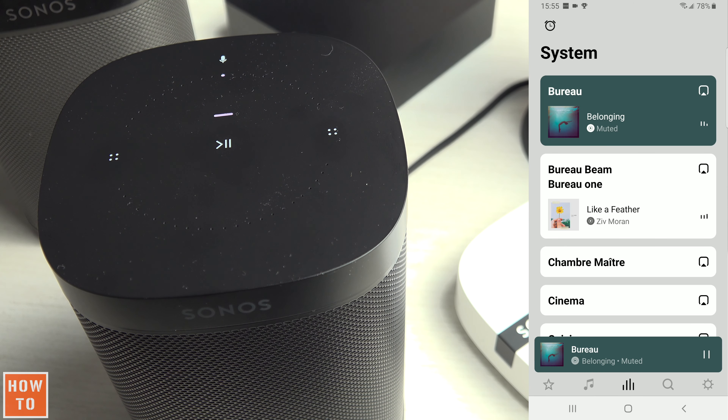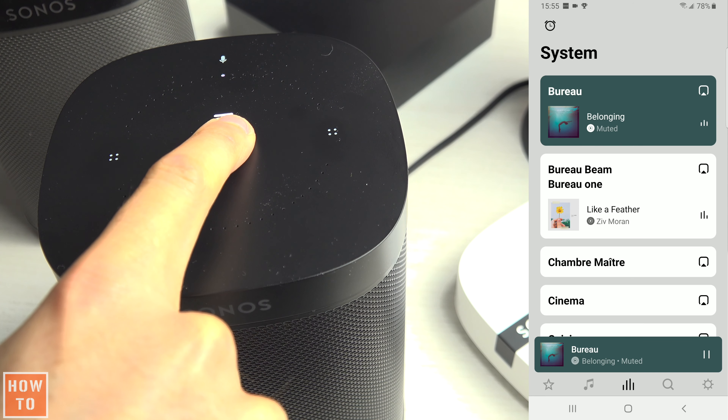The opposite also works. So if the speaker is part of a group and you don't want to listen to music in your room, but also don't want to stop the music for the others in the house, you can hold it down and the speaker will leave the group.